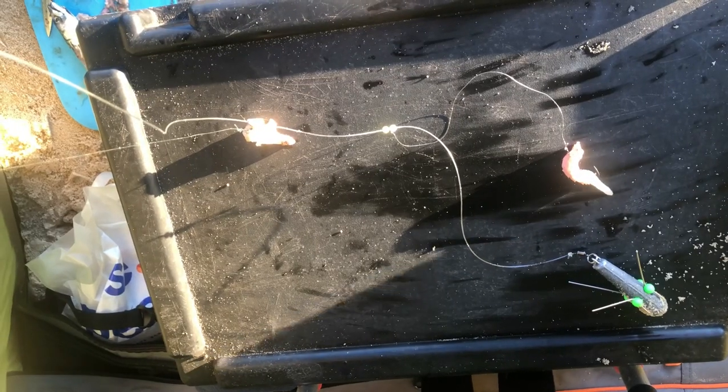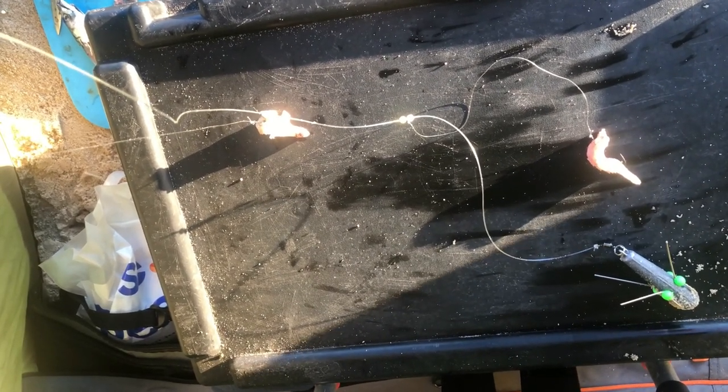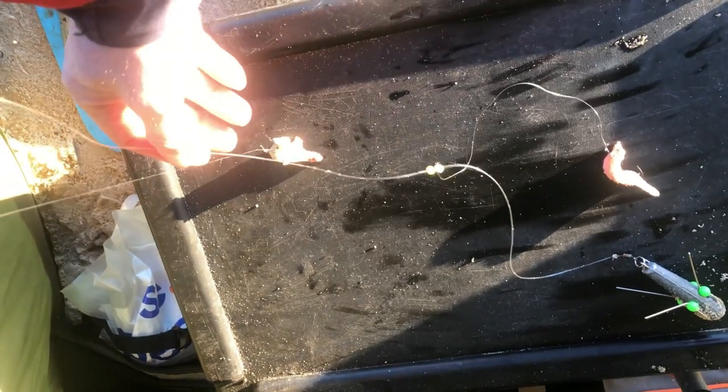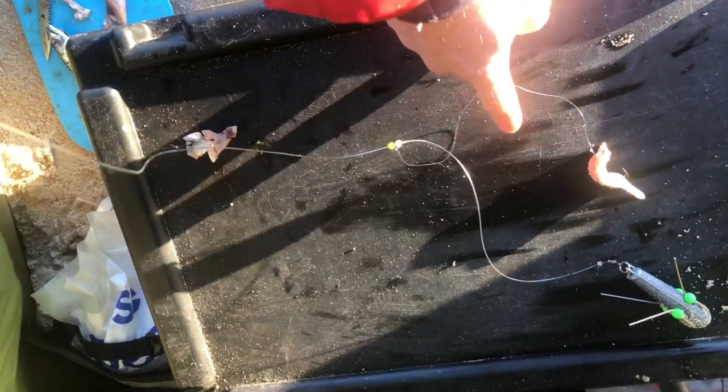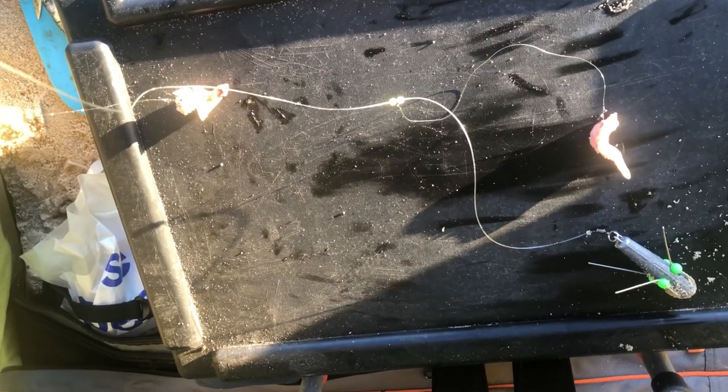Rig wise everything is quite simple - just a basic two hook flapper with size one hooks on. The top bait is just frozen mackerel and the bottom bait is some of the salted mackerel I showed you how to do last week. Hopefully that'll be okay.